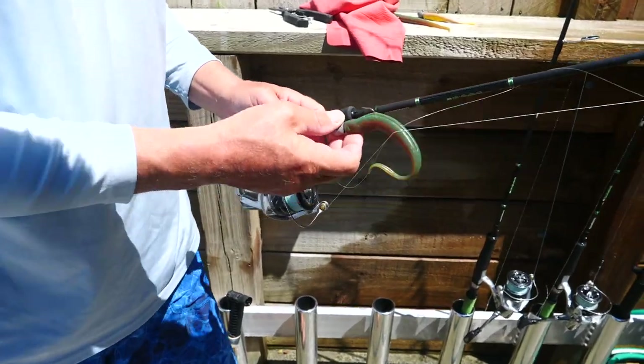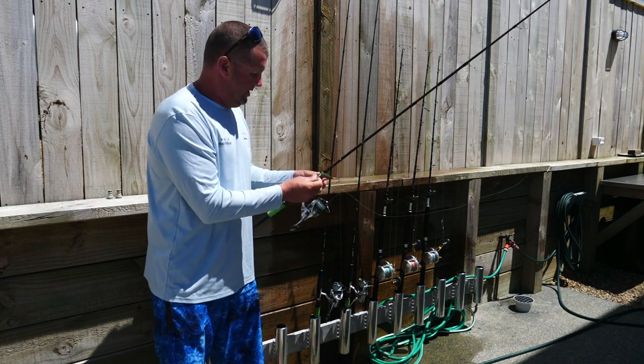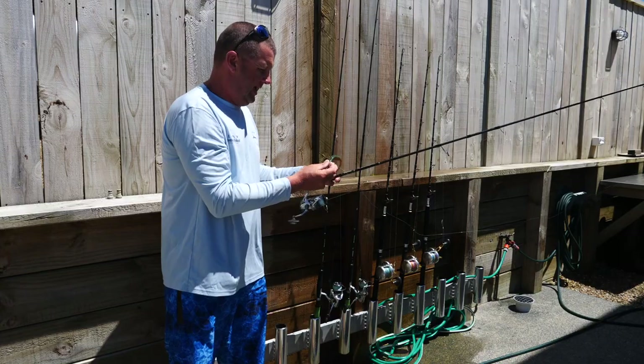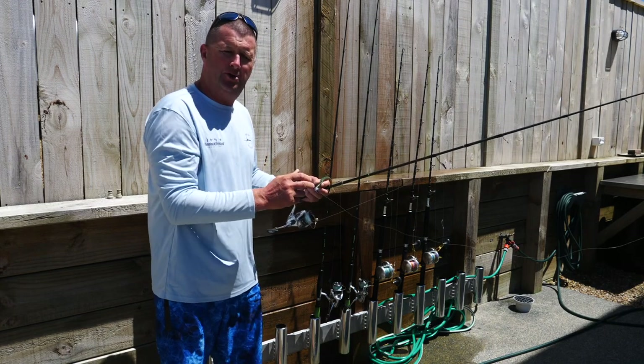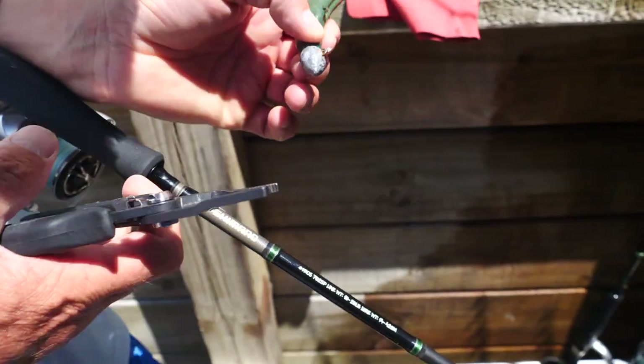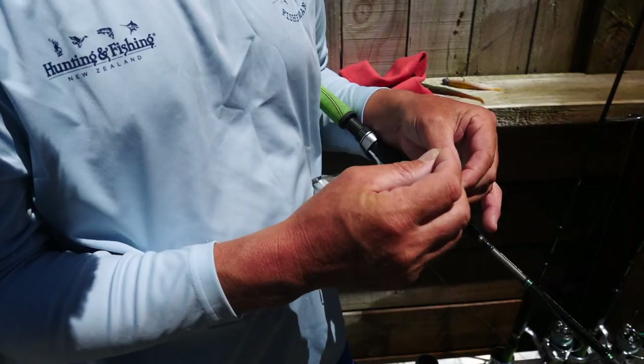We've got our soft bait rods here, jigging rods. The first thing we do is we take off all the lures. We don't want those banging around on the rods, banging around on the guides and damaging them. And if they rust, they're obviously going to cause a lot of rust stains on your rod. So we always cut these off and loop up the line, put it around the handle, and then we store everything like that.